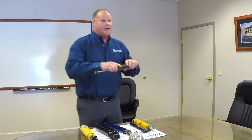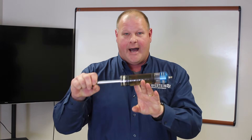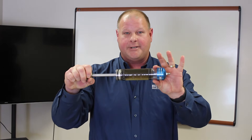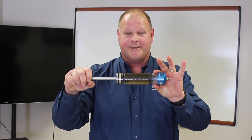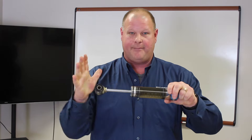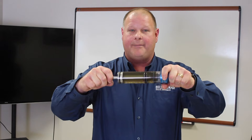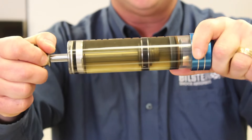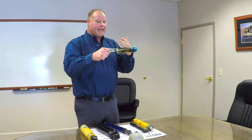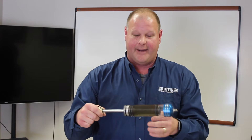With a monotube gas pressure design you have one tube — a monotube. You have hydraulic fluid, then you have a floating piston, and then you have nitrogen gas pressure on the other side of the floating piston. You still have that hand-in-the-pail-of-water concept when that piston is cycling, so this floating piston will compensate for that and move right along with it. This allows all the hydraulic fluid to stay contained within that one cylinder and allows for a consistent, stable environment.